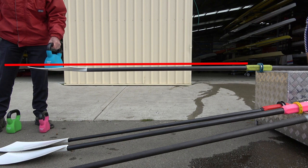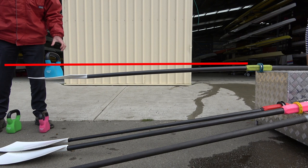This is an old set of Concept 2 oars with a regular shaft diameter.